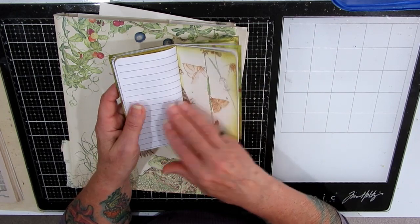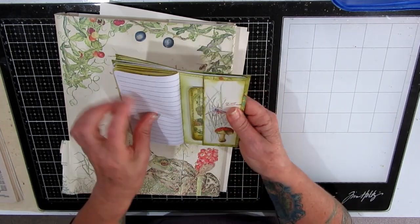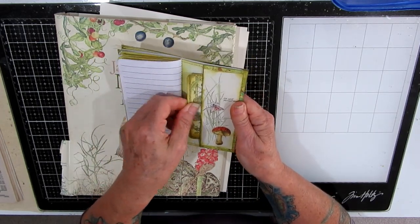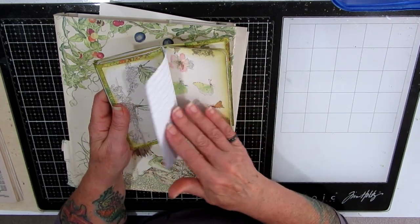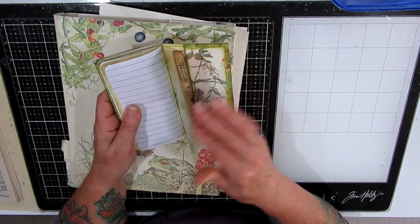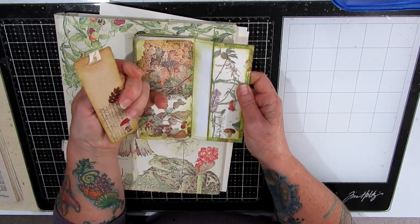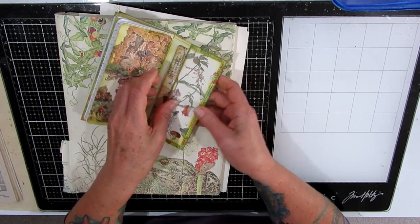I think this has worked out quite well, using the images from the book, making a few tags, and using up some of those ugly papers that I'm sure us crafters do have some of. I was really happy — it took me a couple of hours. This was a tag I'd made another time but it sort of works in there.